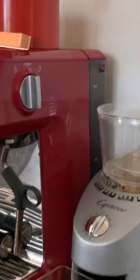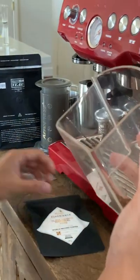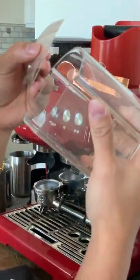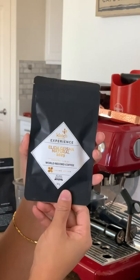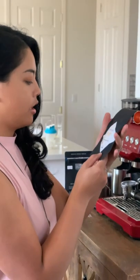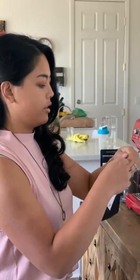Mmm, that smells good. This is Black City Coffee. Black City makes good coffee. Check this out — they're special, like holiday style. It's just a sticker. This is 18 grams of Elida Estate Panama Geisha. So fancy.